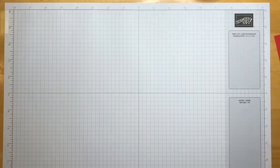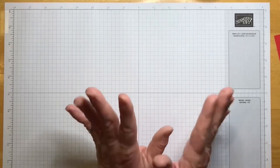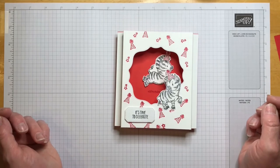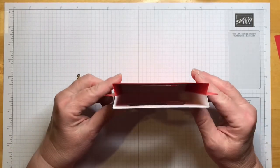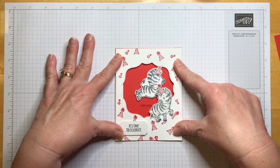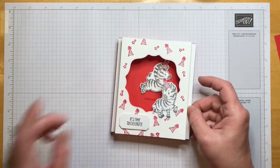Hey crafters, it's Denise at Crafty Dendy. I am an independent Stampin' Up demonstrator in Southern California. It's another beautiful day in the neighborhood and I'm so happy we could be here to make something extra special today. You're gonna love this — this is a shadow box pop-up card. We're gonna be using the Zany Zebra, and it folds in and fits in a regular A2 size envelope.